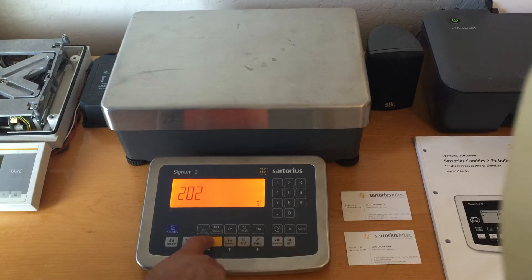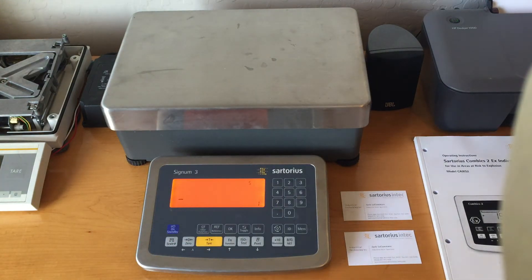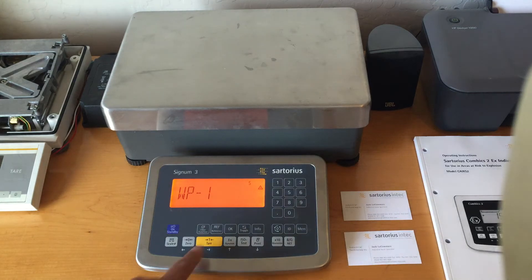2-0-2-1-2-2 is the service password. Press the tear key one more time and you'll see a flashing cursor. Back out just one level, then press and release the function key until you see WP1. Press and hold the tear key until it goes mostly blank, then let go.